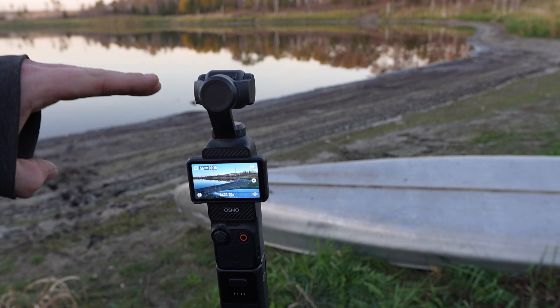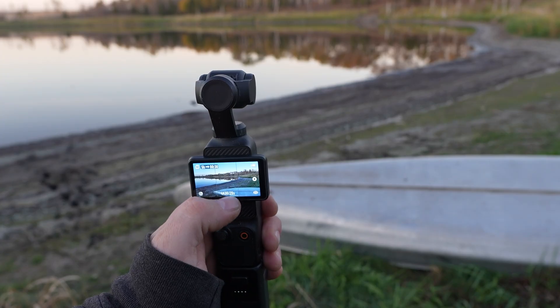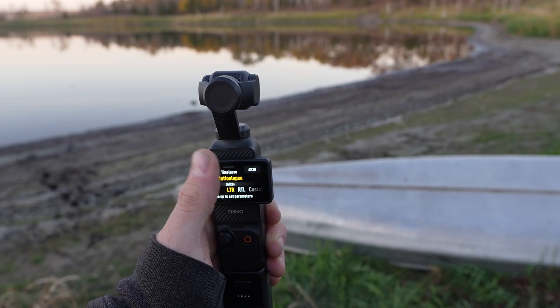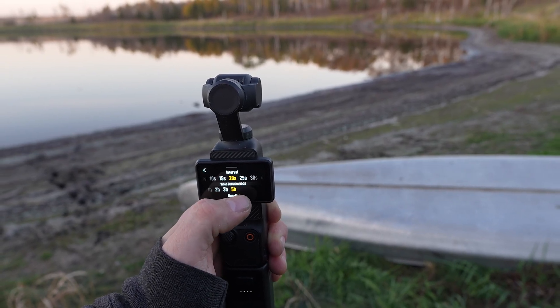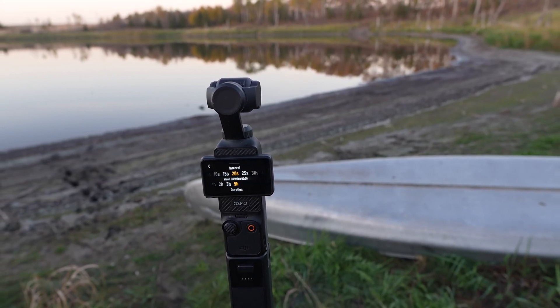I want to get a nice reflection of lights from the water and the sky — the more reflection you have, the more lights you're going to pick up and the better things are going to look. Right before we head to the water, swipe up one more time and double-check our settings: motion lapse, five hours, 20 seconds, left to right. Swipe up one more time and you get to pick your interval — 20 seconds, so it'll probably do a 15-second shutter — and duration for five hours. That's where this magic little battery pack helps out.